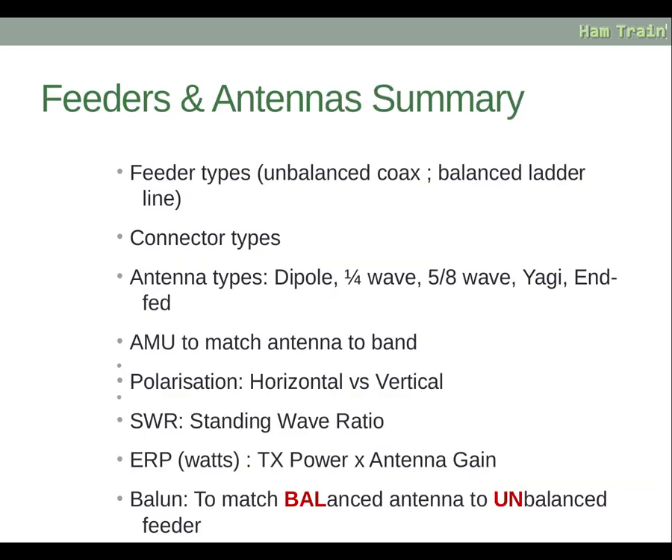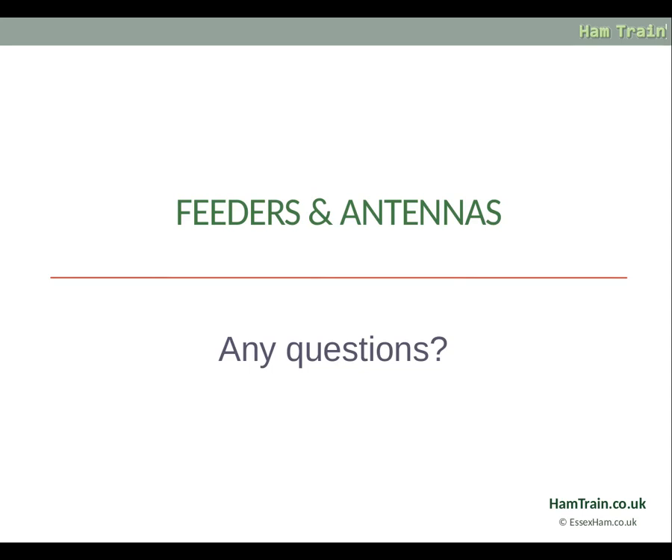In summary, we have discussed feeder types including unbalanced coax and balanced ladder line, several connector types needed for the exam, and antenna types including the dipole, quarter wave, 5/8 wave, Yagi, and end-fed. We have also covered antenna matching units, polarisation (horizontal versus vertical), standing wave ratios, and effective radiated power — which is the transmitted power at the feed point multiplied by the antenna gain. If you have any questions, please see your tutor.